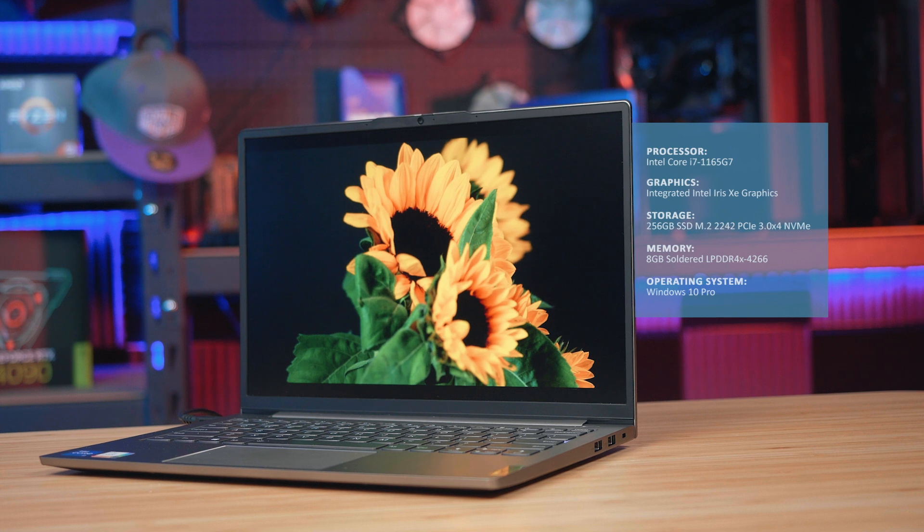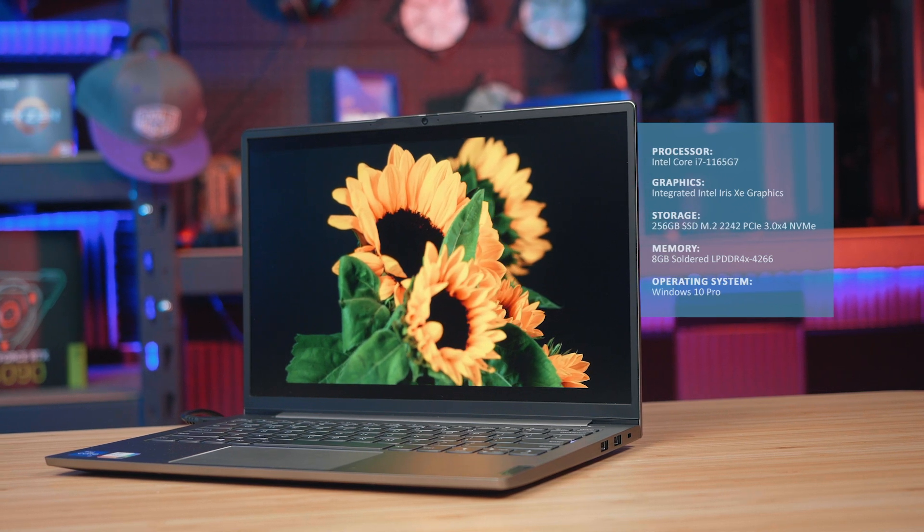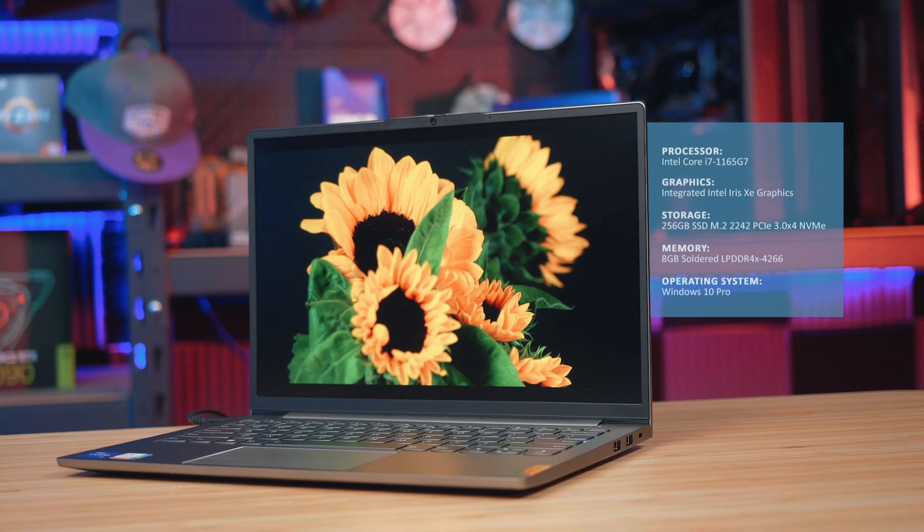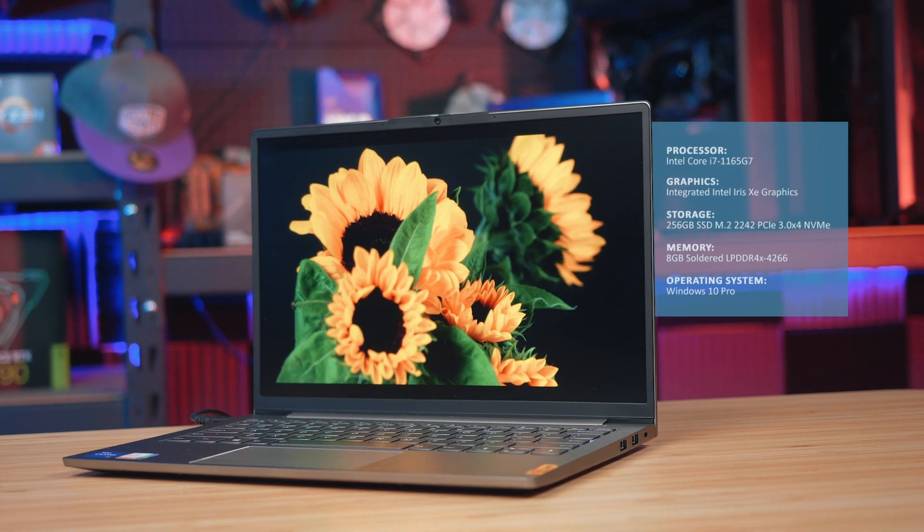Moving on from the design and checking out the hardware, inside this small chassis is an 11th gen Intel Core i7 processor, 8GB of memory and 256GB of NVMe M.2 storage.